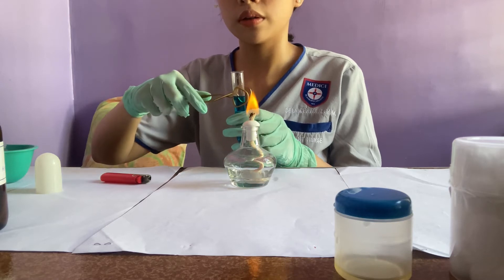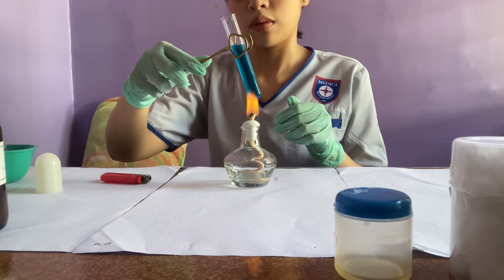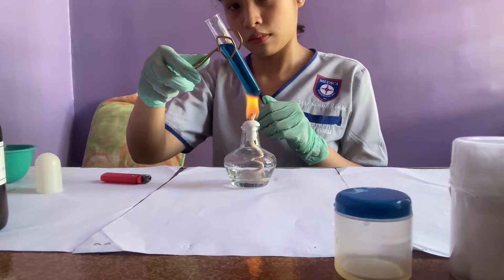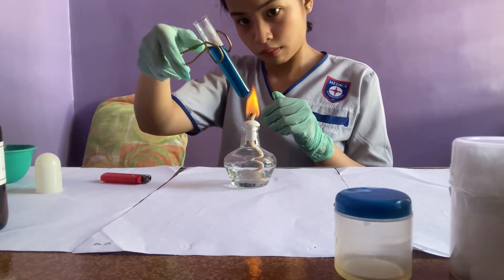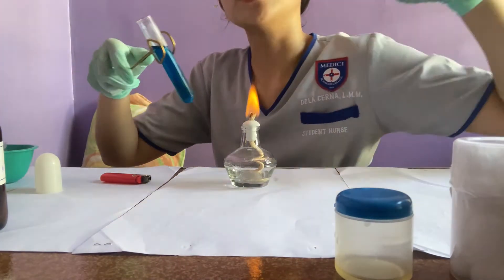So the Benedict's solution we took earlier, we're going to bring it to a boil. The angle of the test tube should be slightly slanted. Remove it from the fire occasionally because it really boils vigorously — you'll feel it, like it's about to burst.